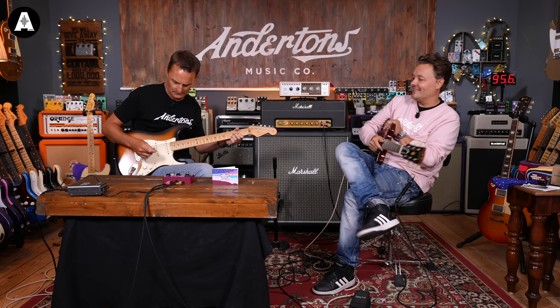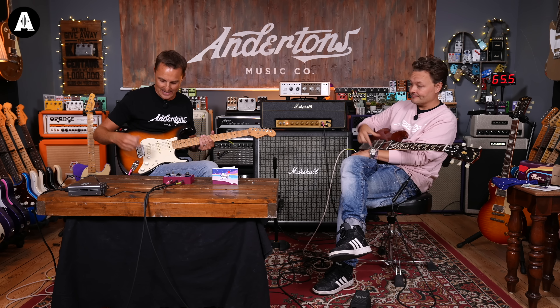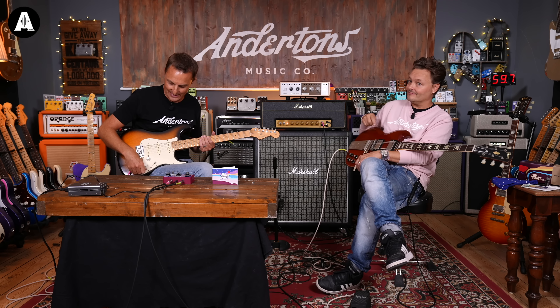Woman Tone is about being a darker tone on the neck pickup. The Woman Tone circuit here works in conjunction with the drive — it doesn't work independently on its own. The Woman Tone is essentially that neck pickup tone control on your double humbucker guitar. There's extra magic in here too, because this also includes a circuit that's trying to make my single coil pickup sound like a humbucking pickup.